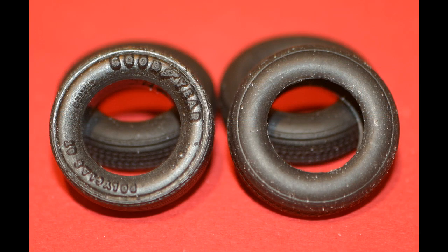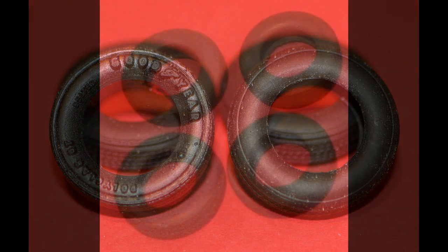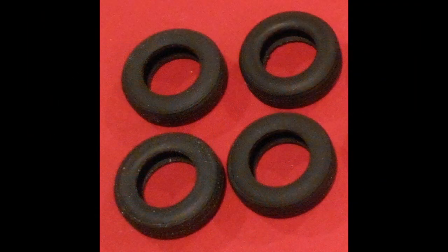They had overemphasized the script on the tires so that people could paint them white and highlight the letters, so I replaced them with a set of nondescript blackwall tires from the parts box.